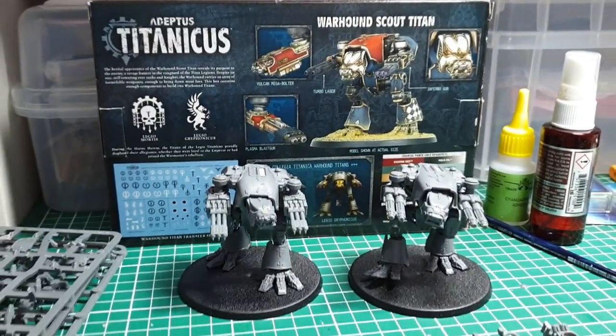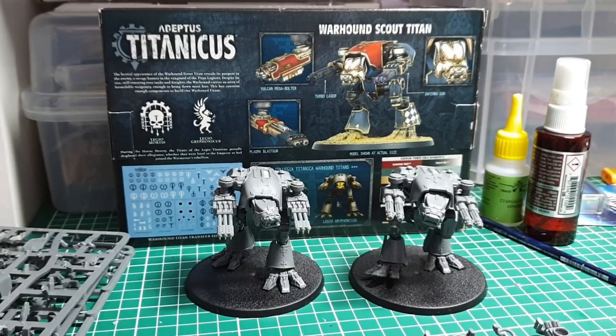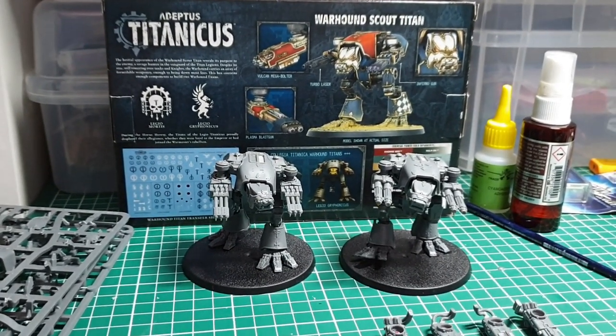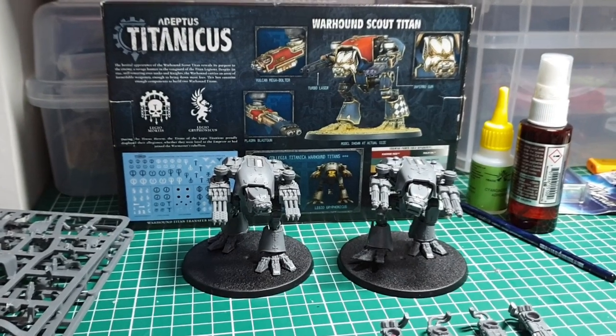From me, Sven, this has been an unboxing of the Adeptus Titanicus Warhound Scout Titan box. Until next time, we'll see you here — thanks for watching The Average Tabletop Gamers!